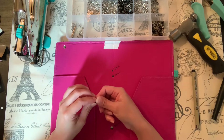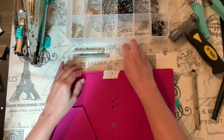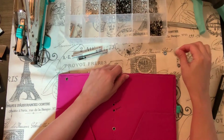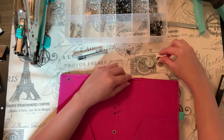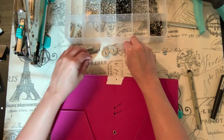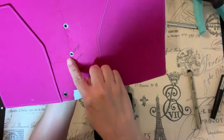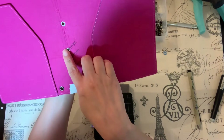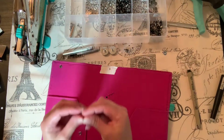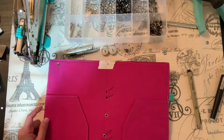I ordered the tools from the same company I ordered the eyelets from and they are working awesome. Their tools look exactly the same but there are some differences — I think the measurements are slightly off, and that's why I wasn't getting a nice finish. Like I showed you, that one had a rough edge and I did cut myself with those.